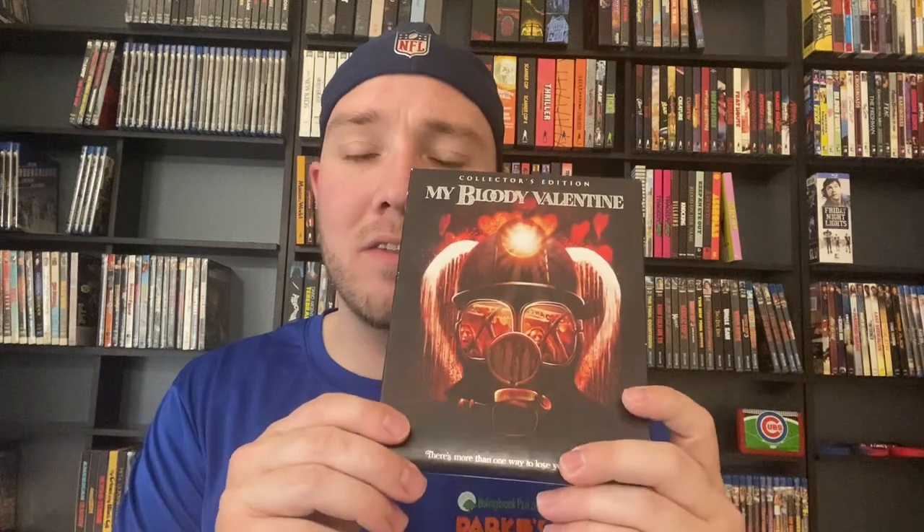We got Misery — the 4K from Kino looks great as well. We've got Motel Hell. Much like Funhouse, I re-watched it around October and it didn't quite hold up the same. I enjoyed it for the most part but didn't love it.